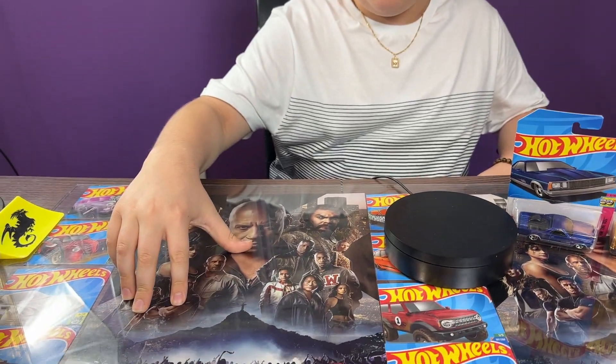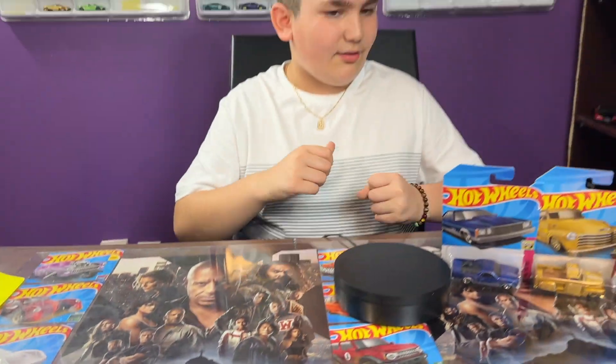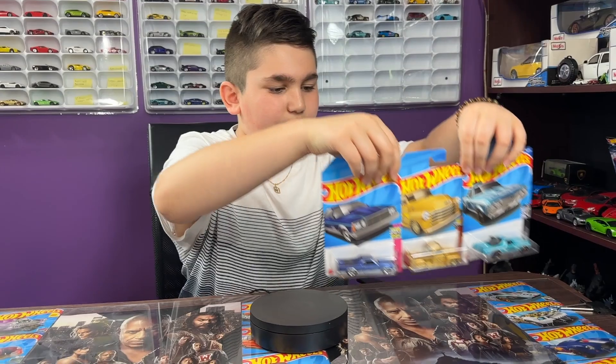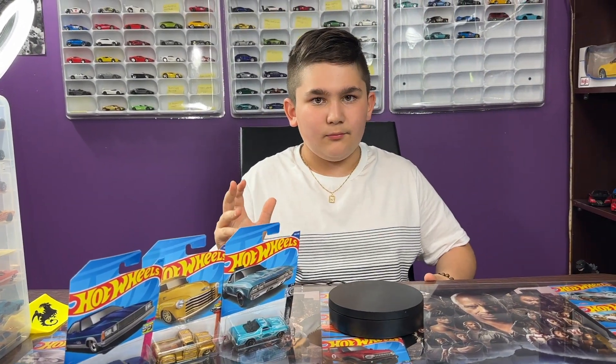The movie was pretty good though — very lots of action, very interesting. It is different from the other Fast and Furious movies. I also got two posters from the movie theater, so if you want to go see it, yeah, you can go see it, it's your choice. So let's get to the video — we have three GM hobby trucks here today, so let's open one.